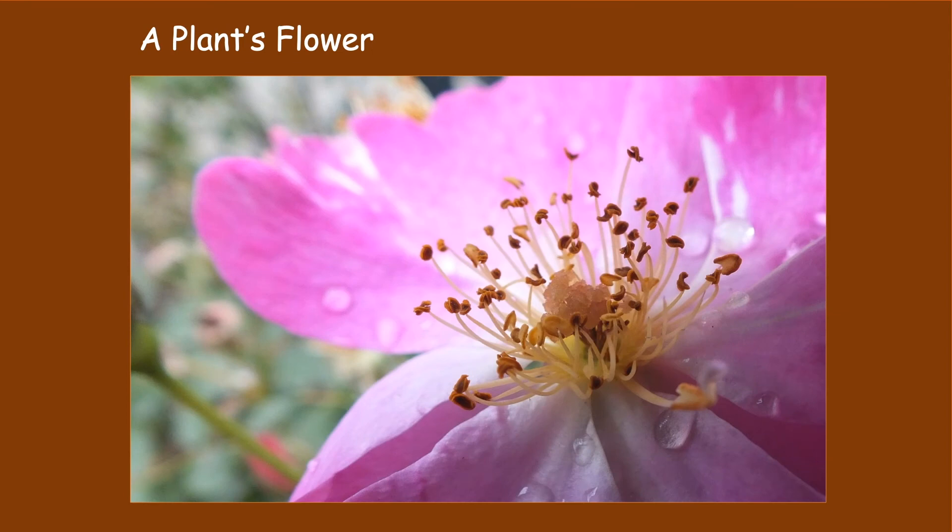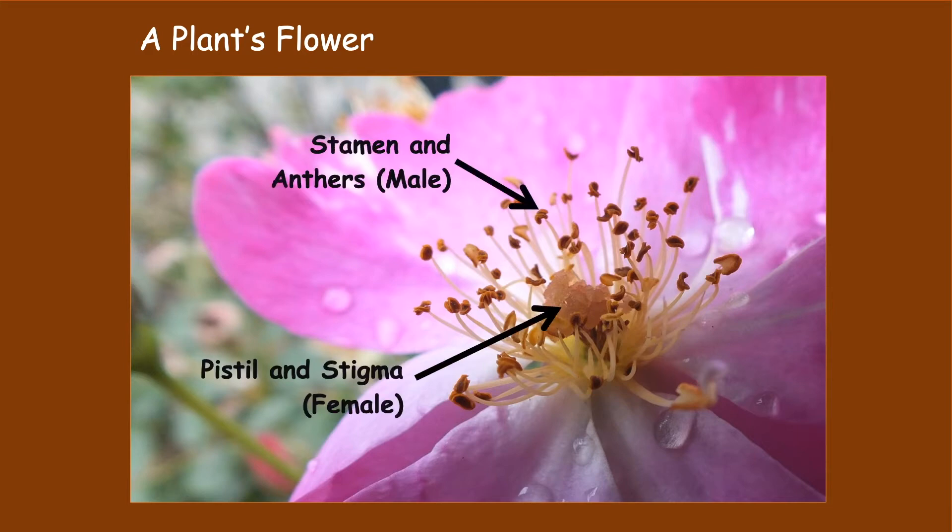To hybridize a plant you have to know a little bit about plant anatomy, specifically the physical male and female reproductive parts of a plant's flower. You need to be able to identify the male parts of the plant called a stamen, and the anthers that are located at the tip of the stamen and produce the pollen, and the female parts of the plant called a pistil and the stigma, which is the part of the plant that has to be fertilized as it produces the seeds.